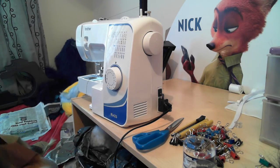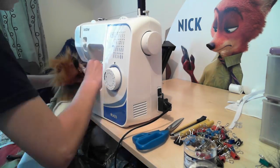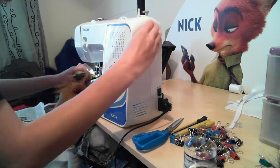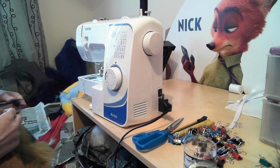Hello everybody and welcome back to my fursuit bodysuit building tutorial. This is part 5, the final part in the series, and we're basically just going to start this one off by carrying on from the last one where we're just running all the fur through the machine, getting it all sewn up.